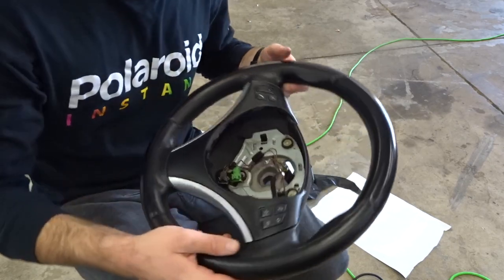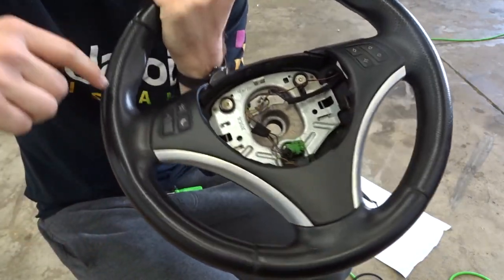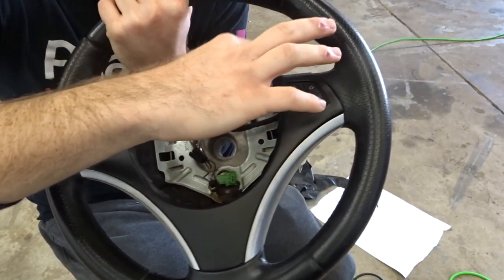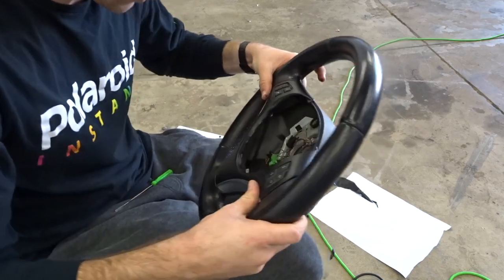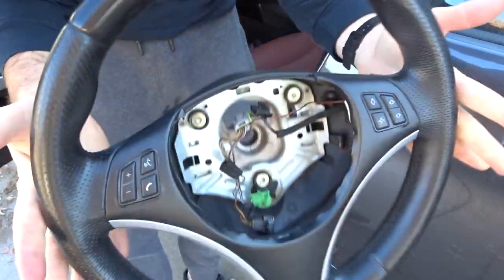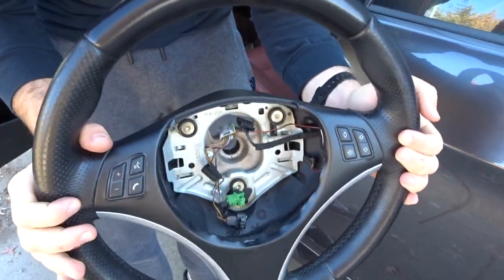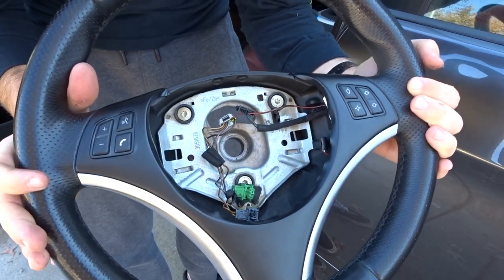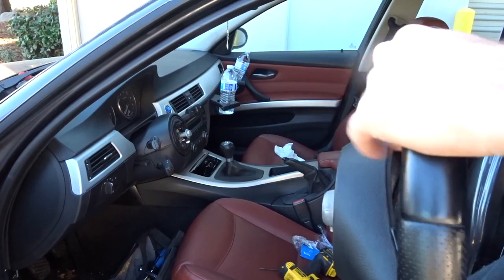Once you get it to this point, go ahead and tuck everything in - down here, tuck this in; over here, tuck everything in; up here too. Then go ahead and tighten it on the bottom. Once you tighten everything up in the back, go ahead and put it back into the car. When you're putting it back in, be careful not to hit the clock spring - you don't want that to pop out.